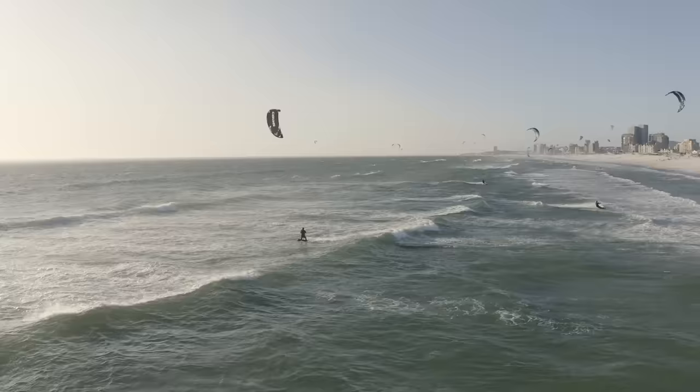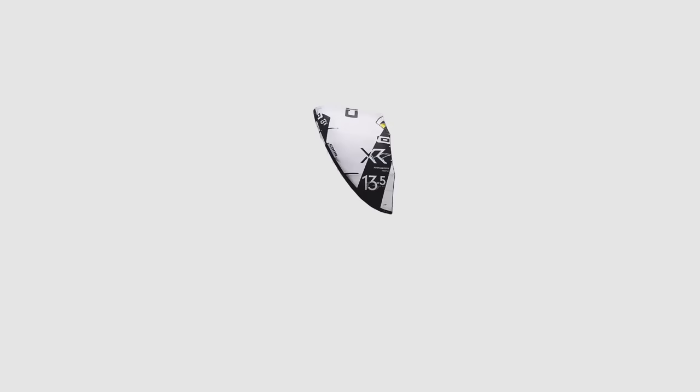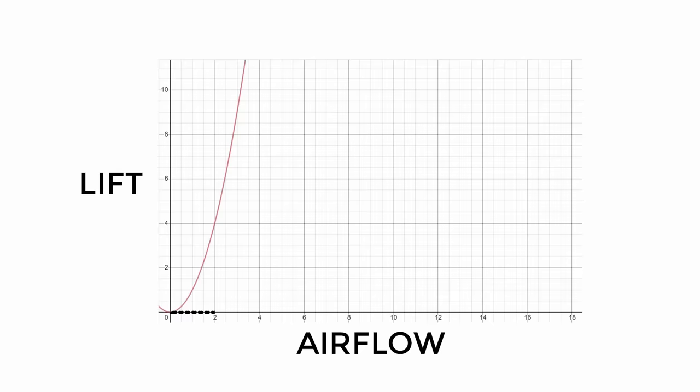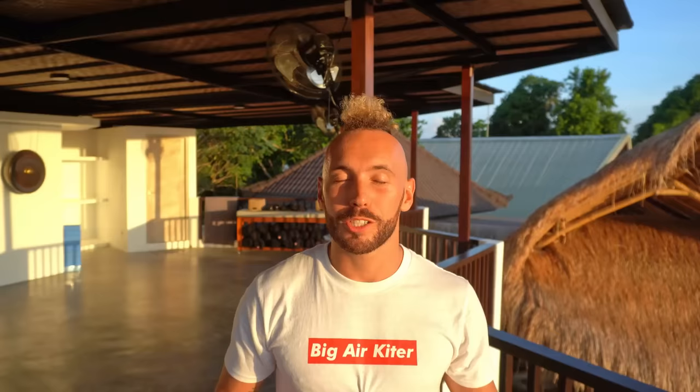The more air that flows over this kite, the more lift it will experience. When you're riding and your kite is over here, there's air flowing over it and it's pulling you to the side. When you're jumping, you're trying to get that kite above you with a lot of air flowing over it, so that lift takes you up. If you look at the formula for lift of a kite, airflow is squared — if you double airflow, you quadruple the lift. If you triple your airflow, you 9x the lift. So it's really important to move that kite fast.